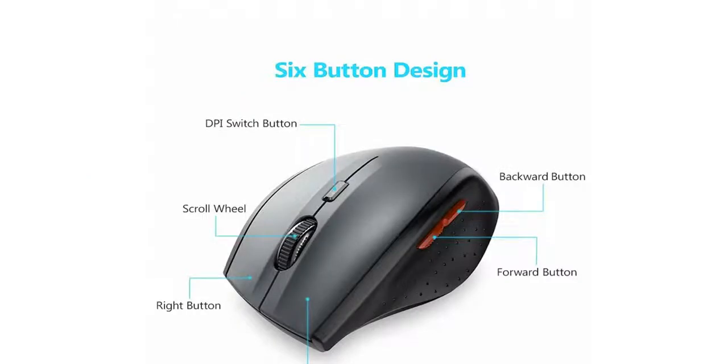We are going to discuss about the mouse. Technology has changed nowadays — this is a new sigma assist button design mouse. Here in front of you is a DPI switch button on the top of the mouse.